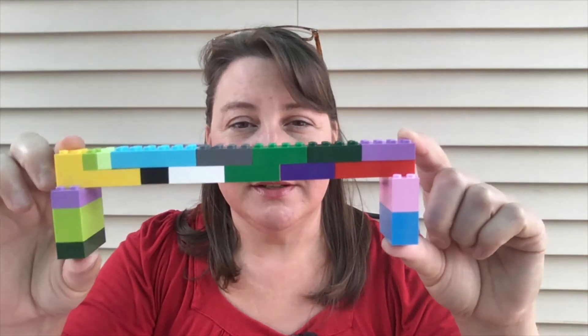Hello STEM engineers. Today we are going to be making Lego bridges that can span the width of the water. For the water today we're going to fold a piece of paper into quarters and we're going to pretend this is a river, and your bridge needs to cross over the river but not ever touch the river.